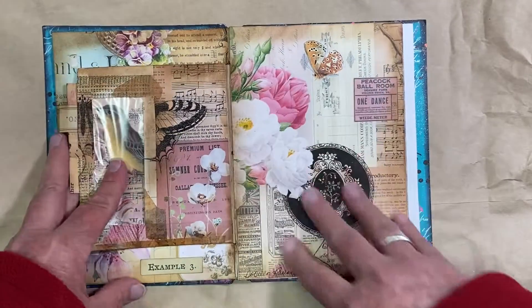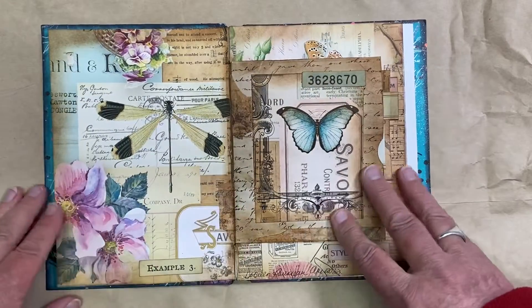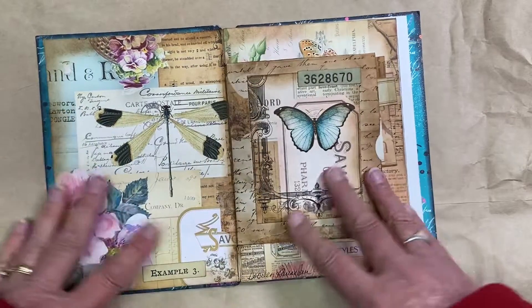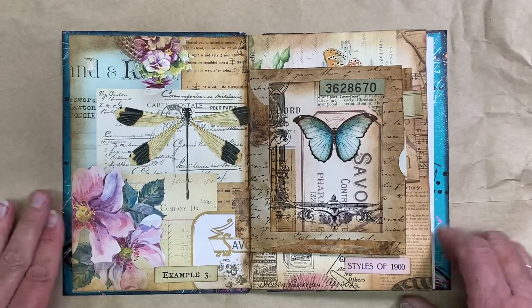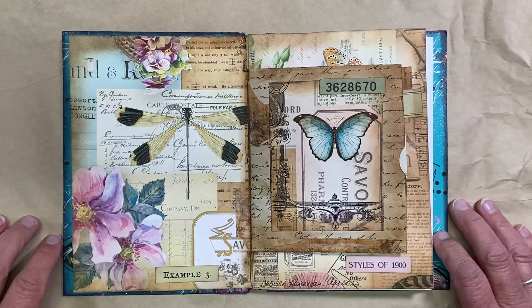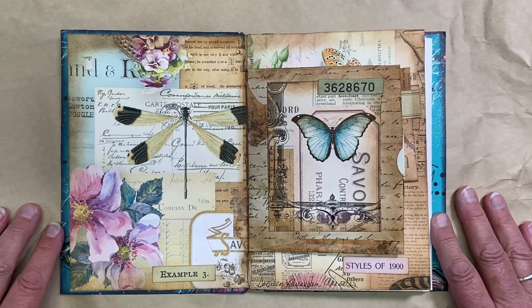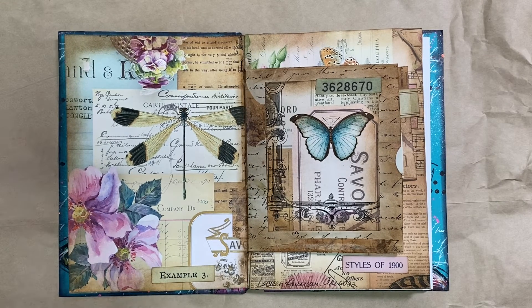But for now, this is what it is. And I know that Karen likes flowers and birds and bright colors, so hopefully Karen, you're going to love that page. Thanks everybody — we'll see you again soon. I have another journal to work on probably by next weekend and I'll share that as well. Thanks, bye-bye.